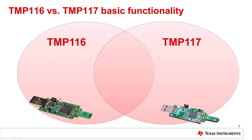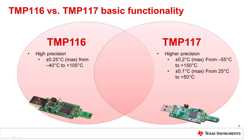The TMP116 and TMP117 are local, digital temperature sensors that are perfect for wearables such as smart watches, medical devices, and thermal protection and management applications where high-precision temperature readings are desired. The TMP116 provides an accuracy of plus or minus 0.25 degrees C from negative 40 to 105 degrees C. The TMP117 offers better accuracy over a wider temperature range, providing an accuracy of plus or minus 0.2 degrees C from negative 55 to 150 degrees C.